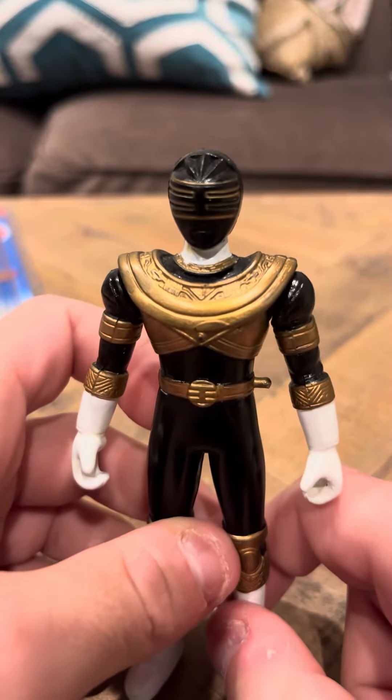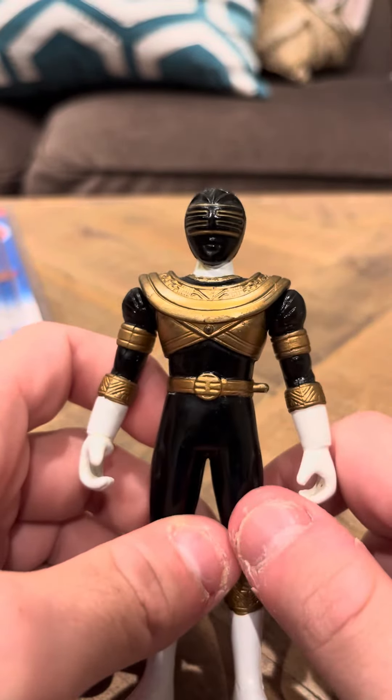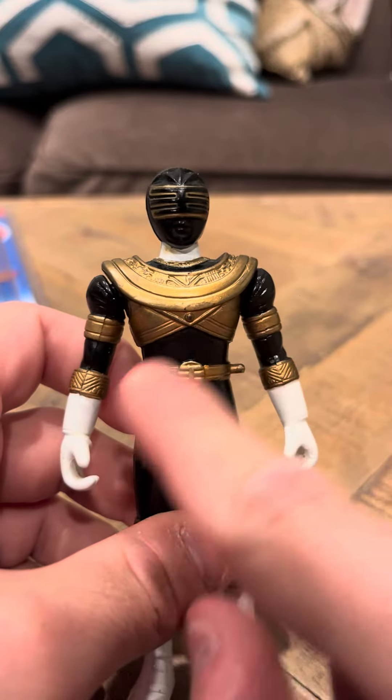He's nice. He's got nice accents and stuff like that. He has a gold Ranger symbol here.